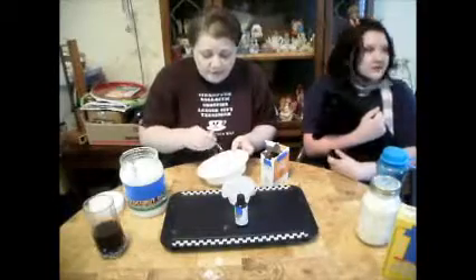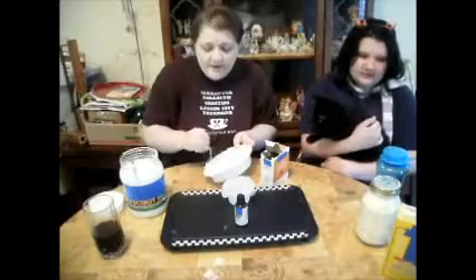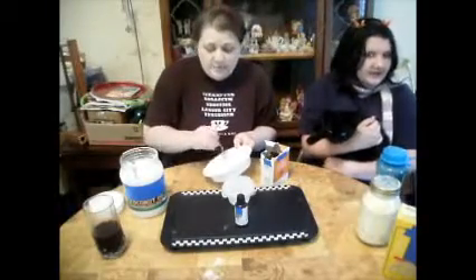The toothpastes out there nowadays have continuous fluoride in them, and you know how I feel about fluoride — I'm anti-fluoride.